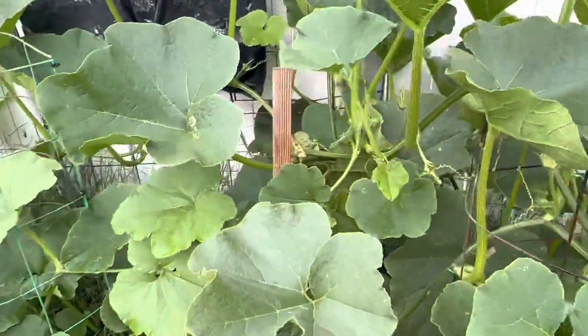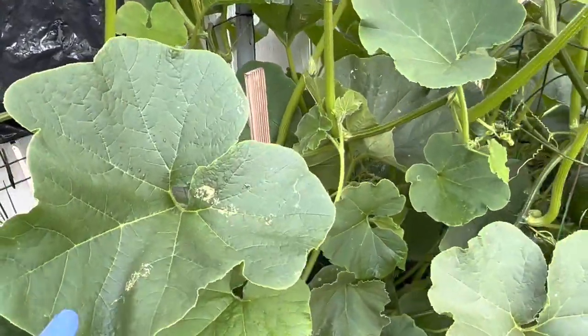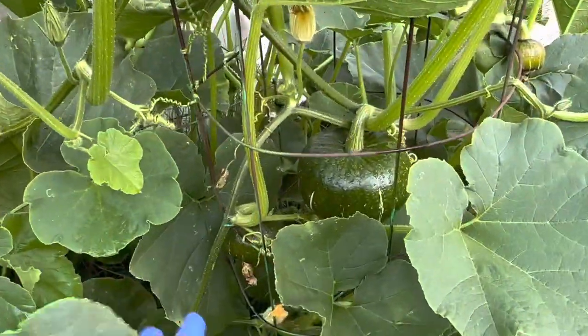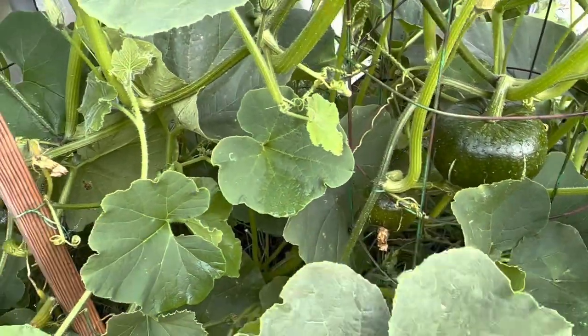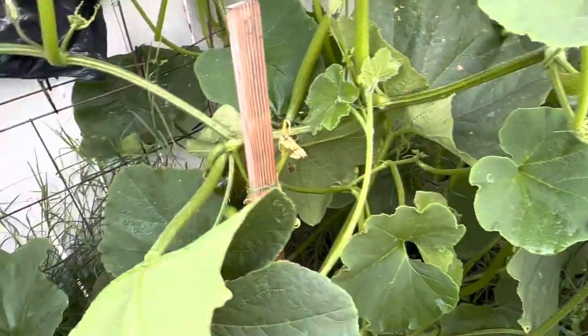Just a quick video on this one right here — this is the one seed. So imagine that, all those from one seed. I'm going to harvest these up and show you guys what they look like, and then we'll go from there.